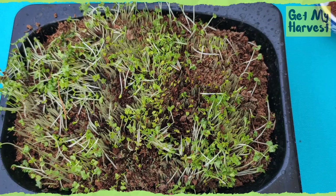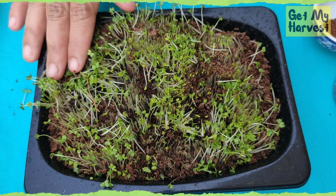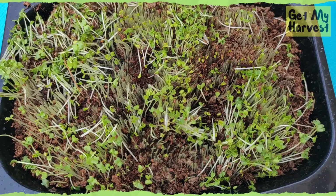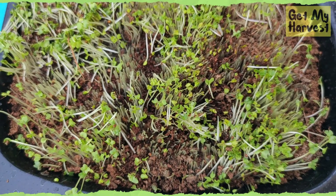Once you have harvested your microgreens, you cannot reuse them. You will have to discard the entire soil along with the microgreen shoots and roots — you can put them in your compost bin. When it comes to reusable microgreens, wheat grass is the one that can be harvested two to three times, but not more than that.